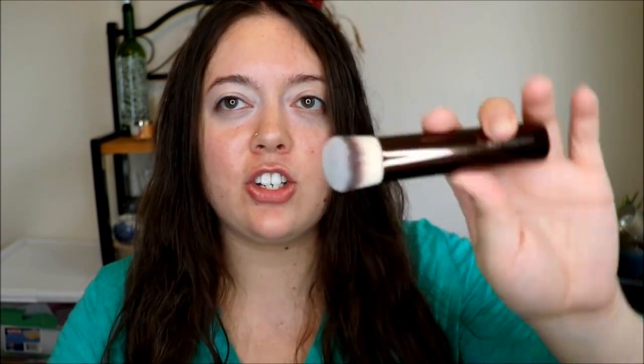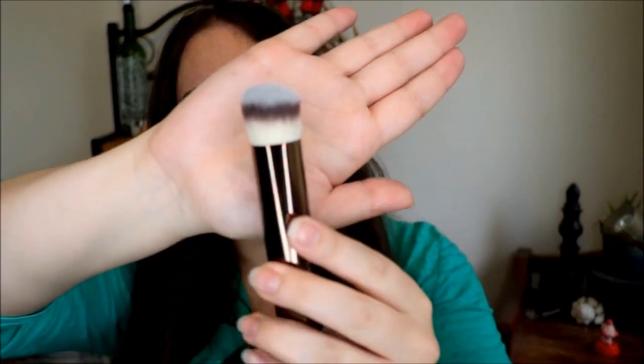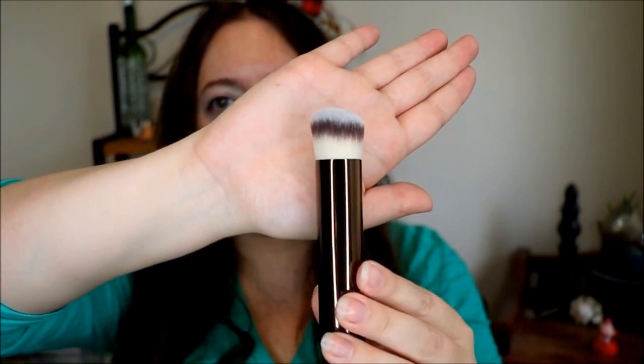We also got a brush for application as well and this is what it looks like. It's kind of tapered here, kind of like a kabuki style brush. It's a little bit tapered and it's kind of a kabuki style brush. It's pretty dense — not the most dense brush I've ever felt, but it is pretty dense. So we will be using this today to apply the foundation.